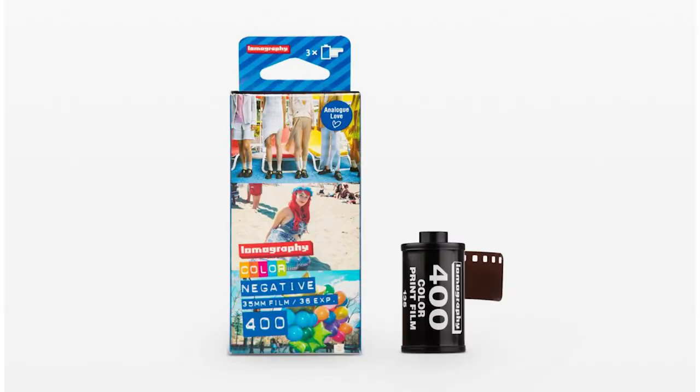In this video, I'm going to be comparing Color 92 against another color film in Lomography's stable, Color Negative 400.